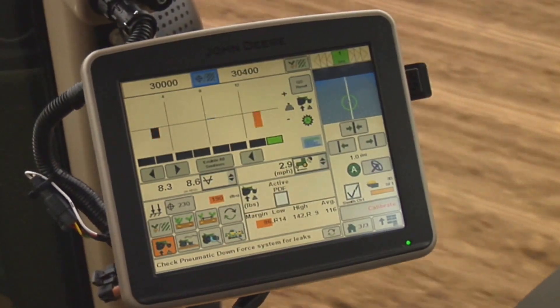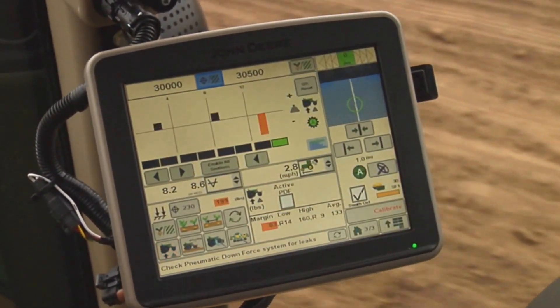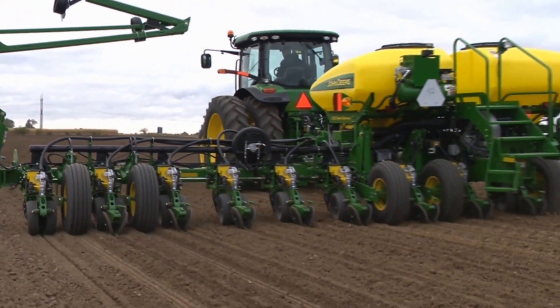The John Deere SeedStar XP monitoring system measures downforce margin with load sensors located in the row unit gauge wheel depth control handle.